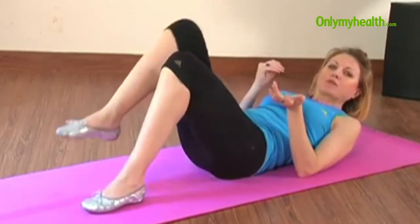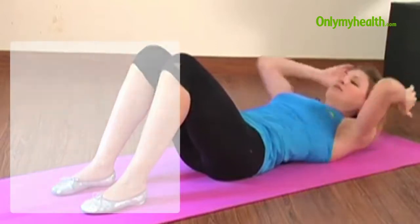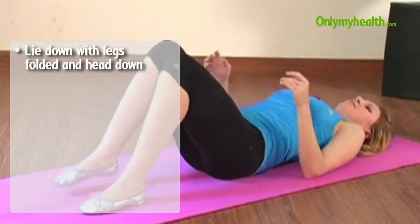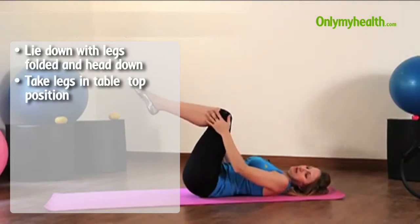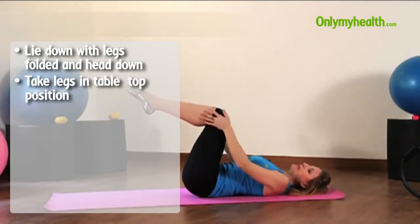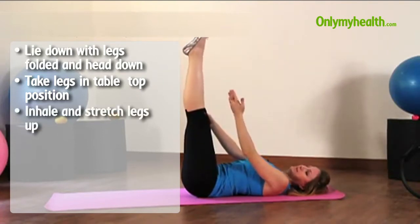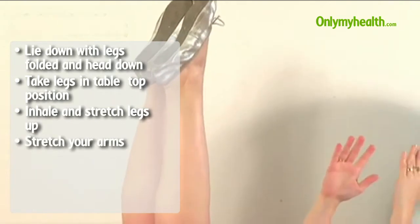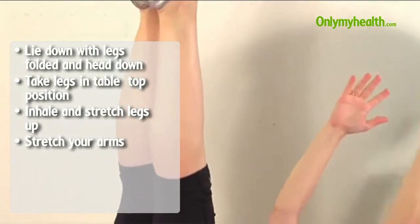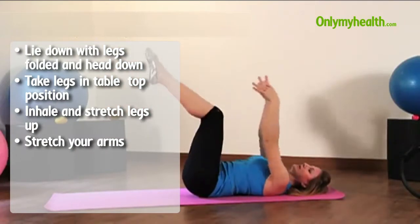However, to start you off we are breaking the movement down. So first, head down. We're going to place the legs in the tabletop position, and as you inhale, stretch the legs up as much as you can, make the arms absolutely parallel to the body, do a light circle, and come back. This is your beginning.